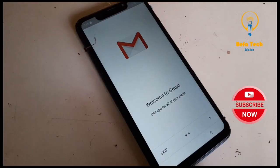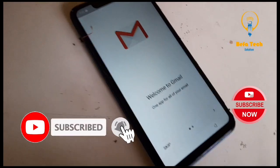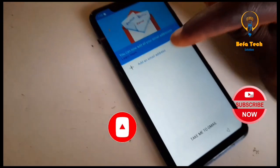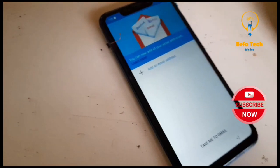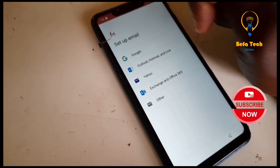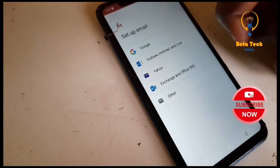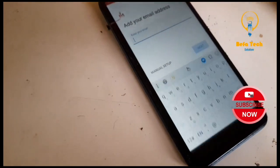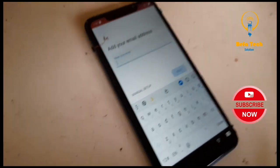Hope you are following guys. Please hit the subscribe button to get more interesting videos. Now click on skip. You can see this 'Add email address.' Click on this. Good — so we have set up email: Google, and also main and live, we have Yahoo, we have Exchange Office 360, and we have 'Other.' Click on 'Other.' Now it is asking you to add your email address.